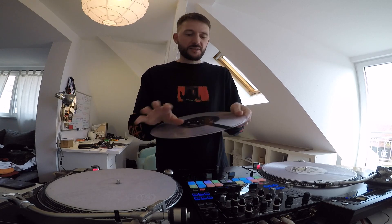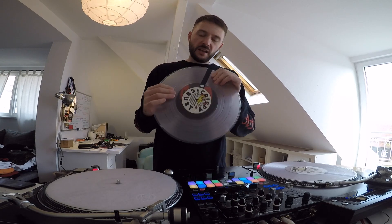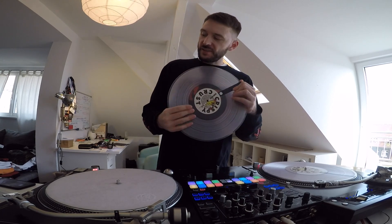Here you have it — perfectly marked records with a big fat marker on the flip side, so you can see it everywhere you DJ. I also recommend these clear vinyls because you can see them super clearly in the dark. Try it out.